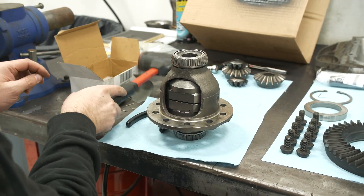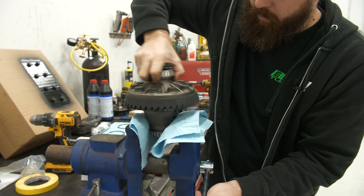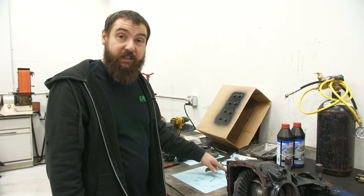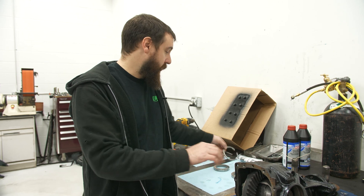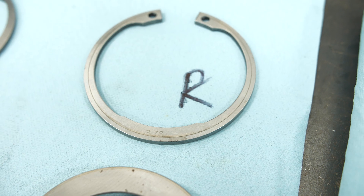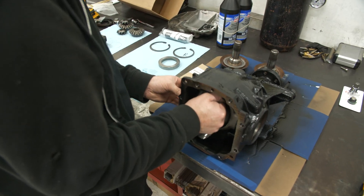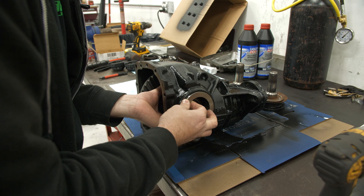Now we just have to reassemble the entire diff. If you're not changing bearings, you need to mark which side each came from and make sure you put them back in the same spot. Also, on these diffs, the snap rings are your shims — so they're in different thicknesses, and it says it on them, so that really matters which way you put them. So I'm going to slip in this outer race here and slip in this guy, then I've got to wrestle with some snap rings.